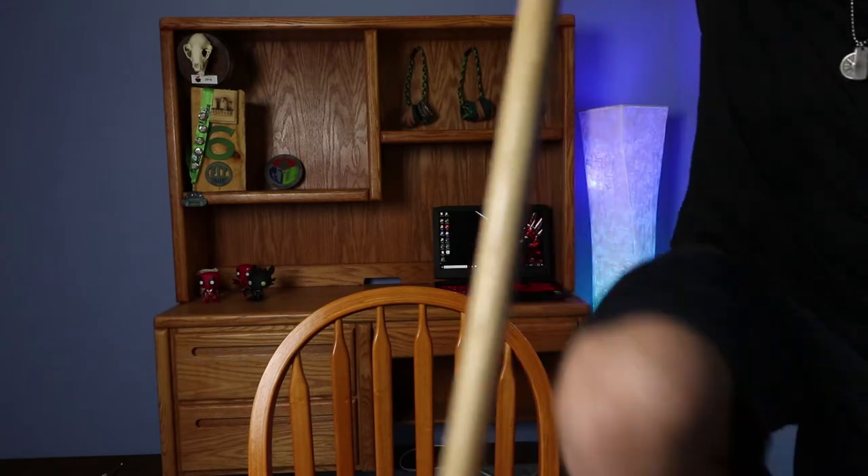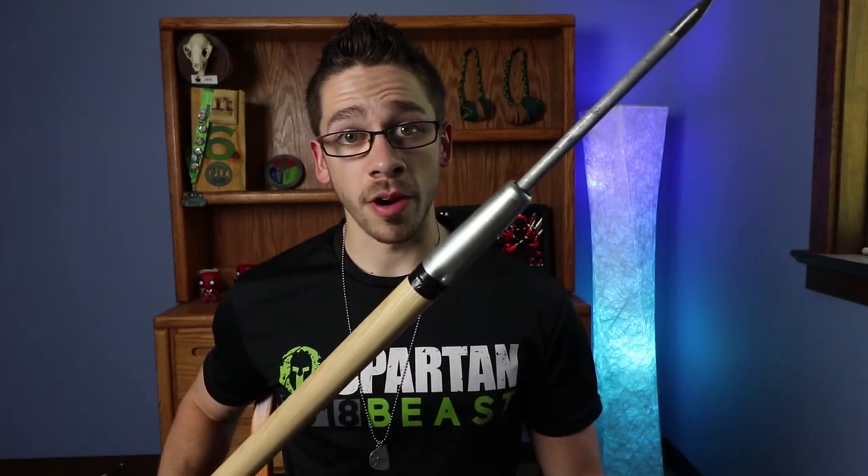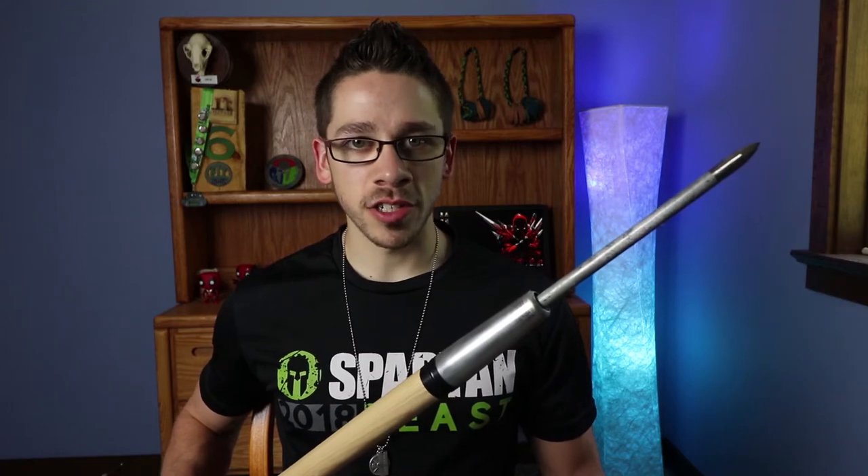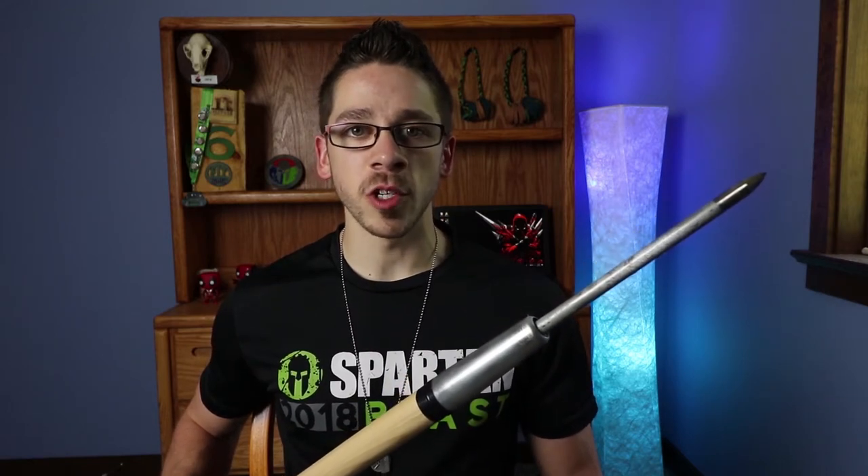So you may have noticed in most of my videos, there's something back there behind my light. Some of you may know what it is, some of you may not. So the number one failed obstacle at Spartan Race is the spear throw. It's the biggest burpee killer at a Spartan Race, but it's really easy to practice for and really simple to make. You can make it for just under $20.